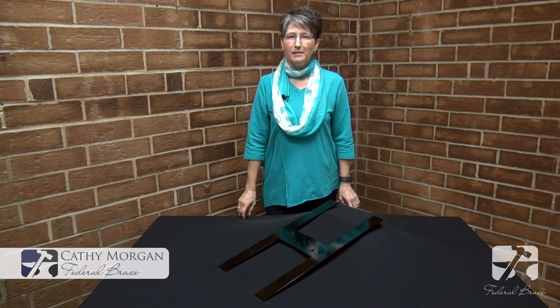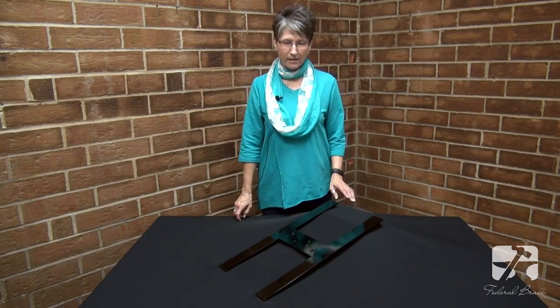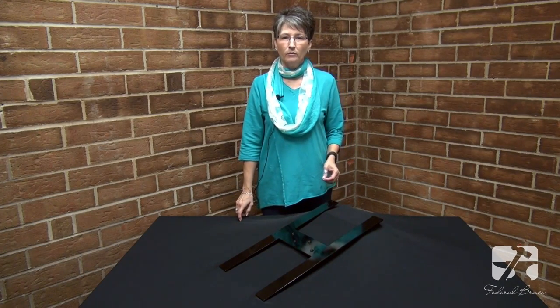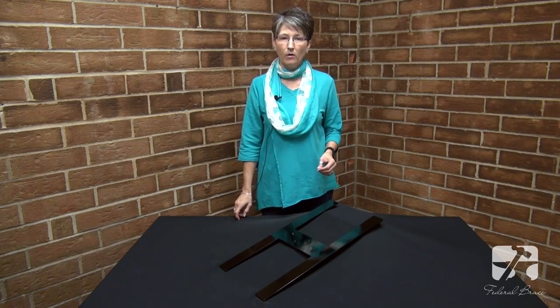Hi, I'm Kathy Morgan with Federal Brace and we're here to introduce a new product innovation to you. This is our Harrison Bracket. It is patterned after our very popular Lincoln Bracket which is designed for knee wall applications.